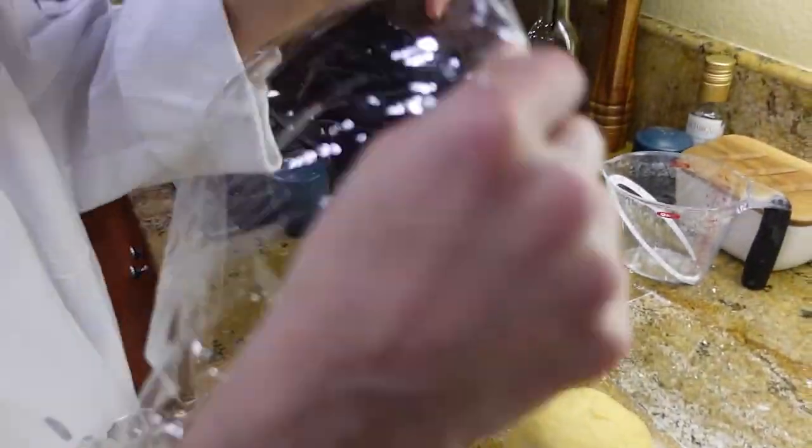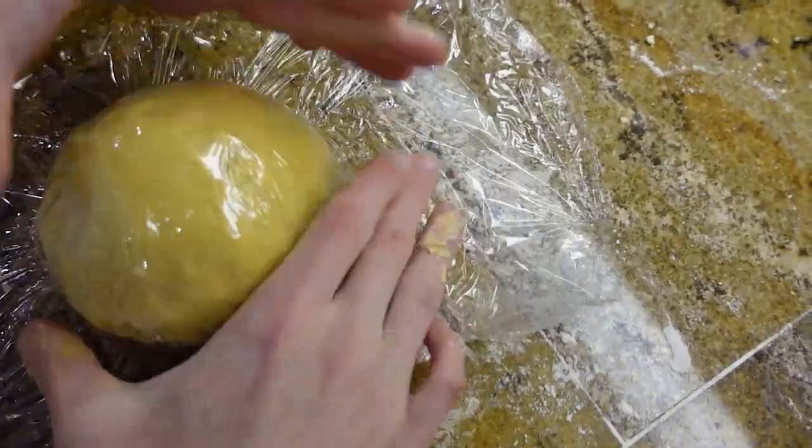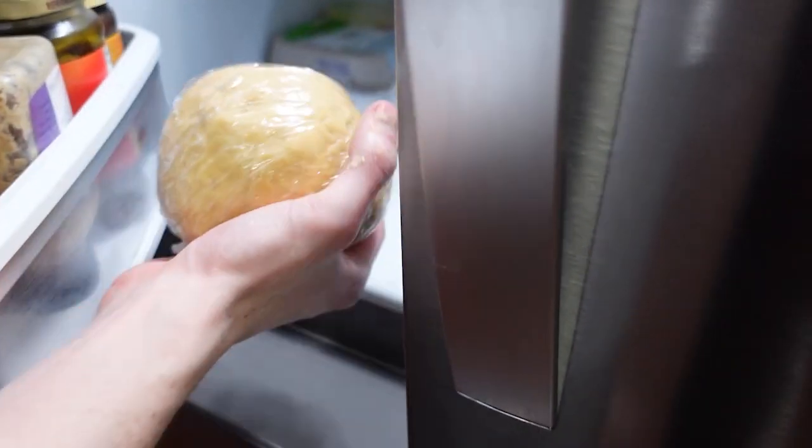Take a piece of saran wrap and place it over your dough. Make sure it is really tight so that no air bubbles get in. Place your dough in the refrigerator for 20 minutes.